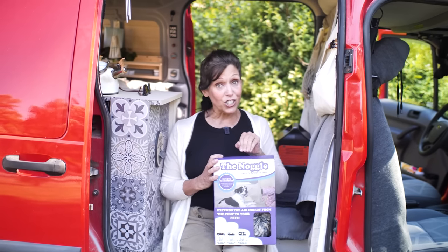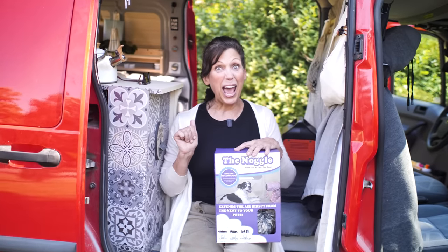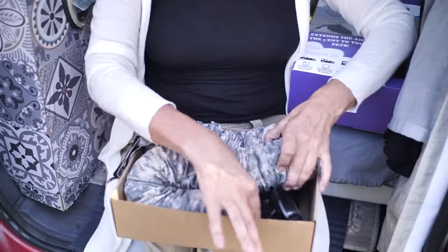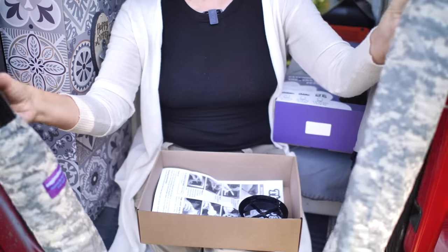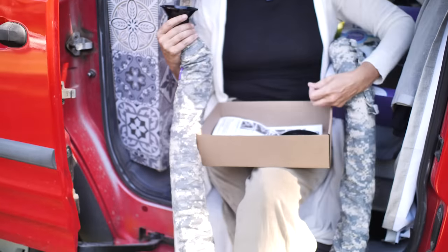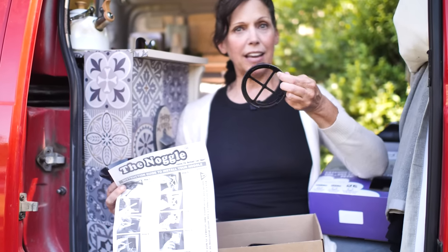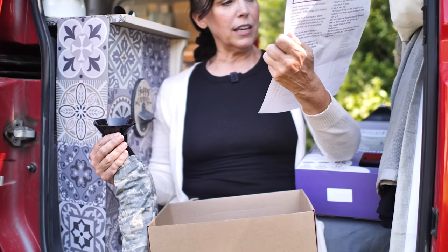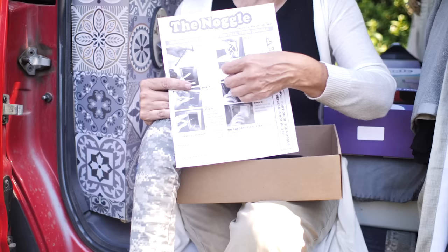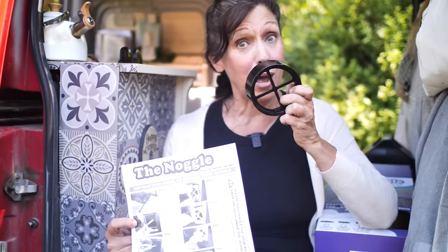Then I saw this and thought it may be the answer to what I'm looking for. I just literally got it today in the mail, so I'm going to unbox it with you and then try it out and let you know how it goes. It kind of looks like a little snake. They have different lengths — this is the six-foot one. It comes with attachments for either a square vent or a round vent. In my van I have the round vent, so I'll use that one. The instructions seem pretty simple — basically they're zip ties that you can undo that go around the vent, and then you attach whichever attachment you want.